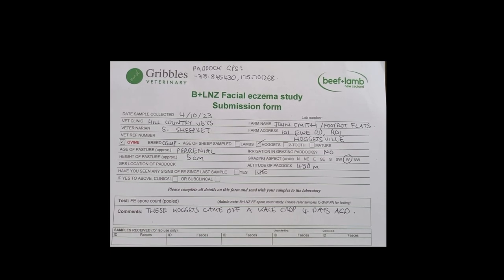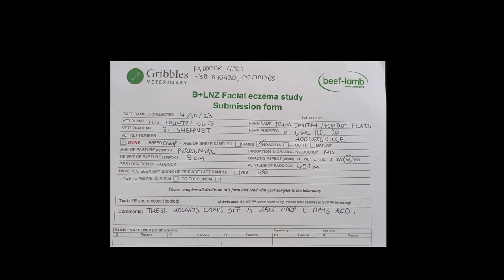Filling in the Beef and Lamb Facial Eczema Study Submission Form. The forms are pretty small, so try and write small or delegate the job to someone in your family who's good at writing neatly with small numbers and letters.